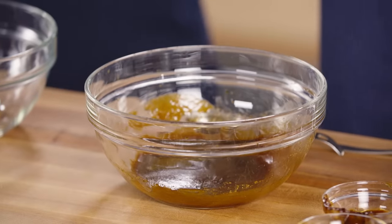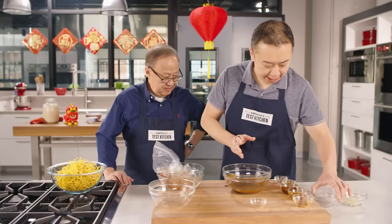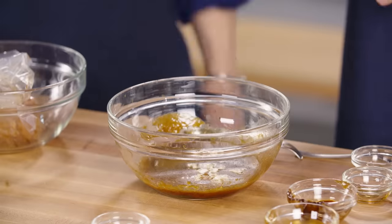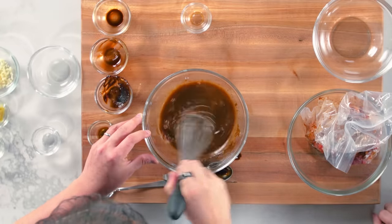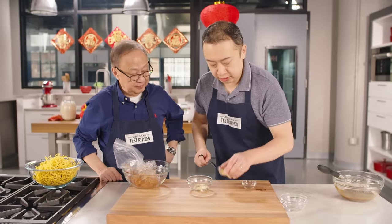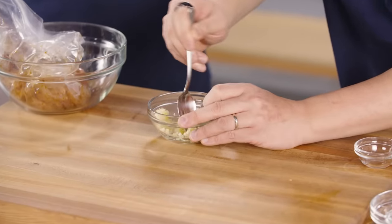This marinade is going to be part of our sauce, so we're adding a half cup of chicken broth and a teaspoon of cornstarch. The cornstarch makes the sauce silky and luscious — we use it all the time in Chinese cooking. We also have two cloves of minced garlic, two teaspoons of freshly grated ginger, and a half teaspoon of vegetable oil. Mix everything together and let it hang out.